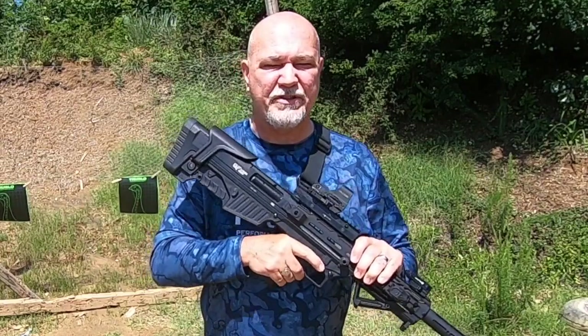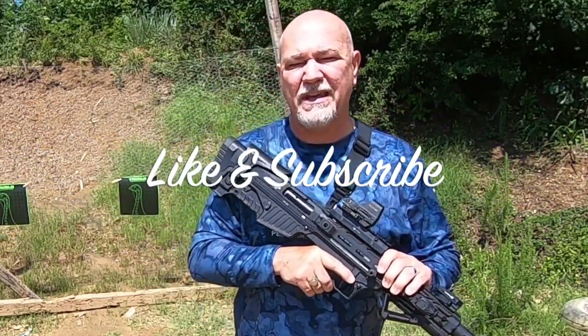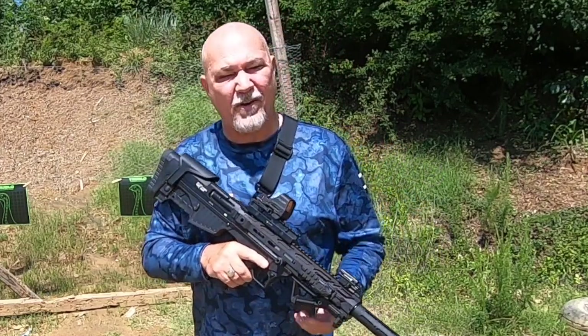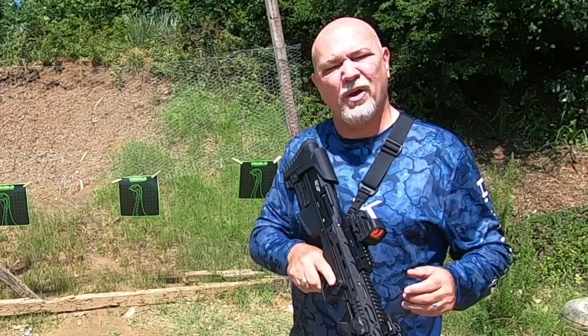Now guys, we've been having a lot of fun with this G-Force Bull Pup shotgun out here at the range. This is a 12 gauge. Lance and I were talking about taking this thing turkey hunting. Could you take it turkey hunting? Would it be effective?